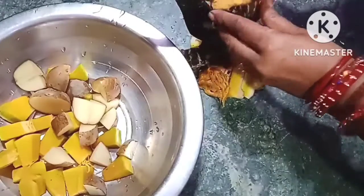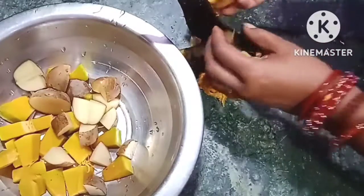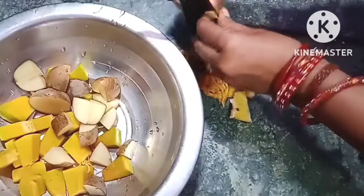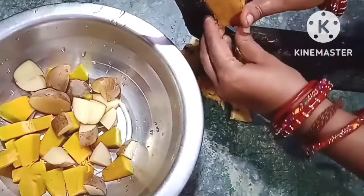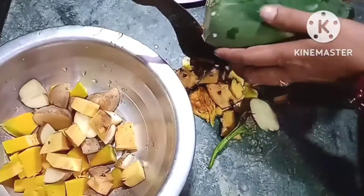I will cut the nuts and the nuts. When the nuts are ready, we will cut the nuts.